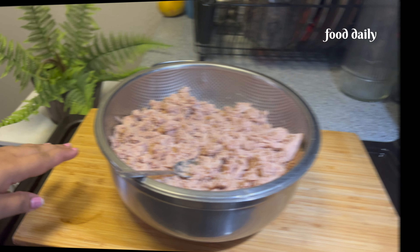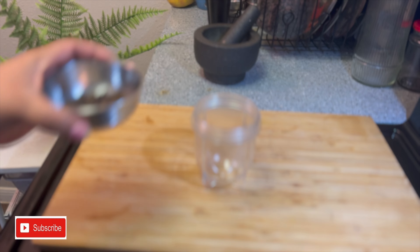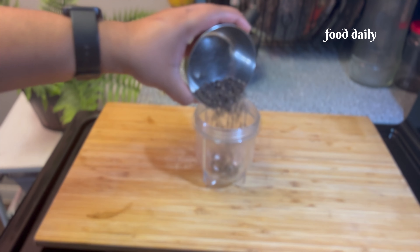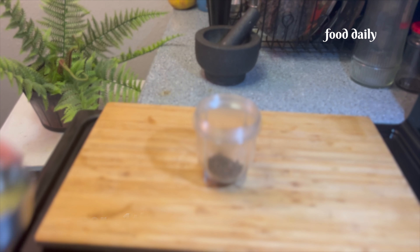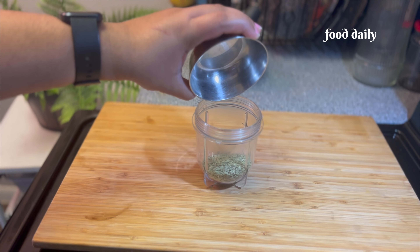We are going to use about 3 to 5 cups and add 1 cup of vegetables. We are using 2 cups to add water. In the description box, I have a list of ingredients. Now I will add pepper — I will add a tablespoon of pepper.